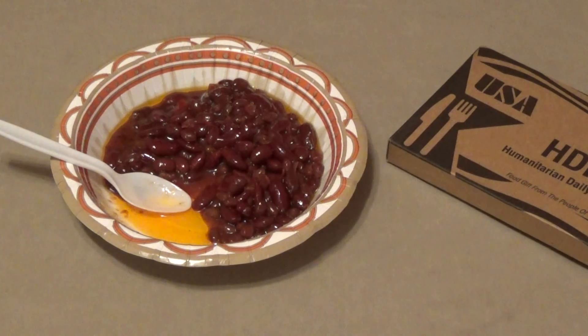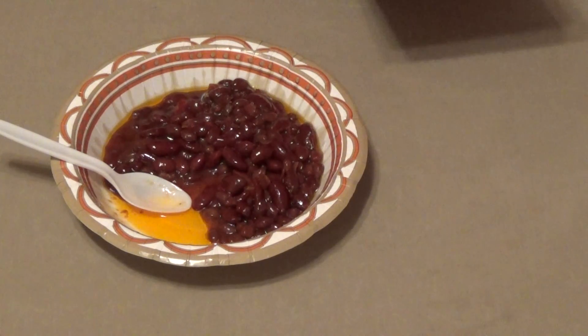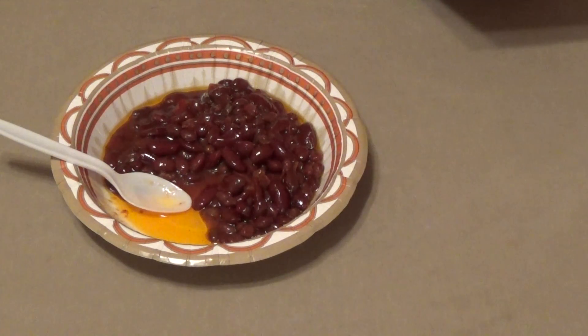For $1.50 for a pack, I'm going to order more of these. Let me give you the stats on this bean salad, as they call it. It has navy beans, kidney beans, pinto beans, and vinegar and other seasonings in it.